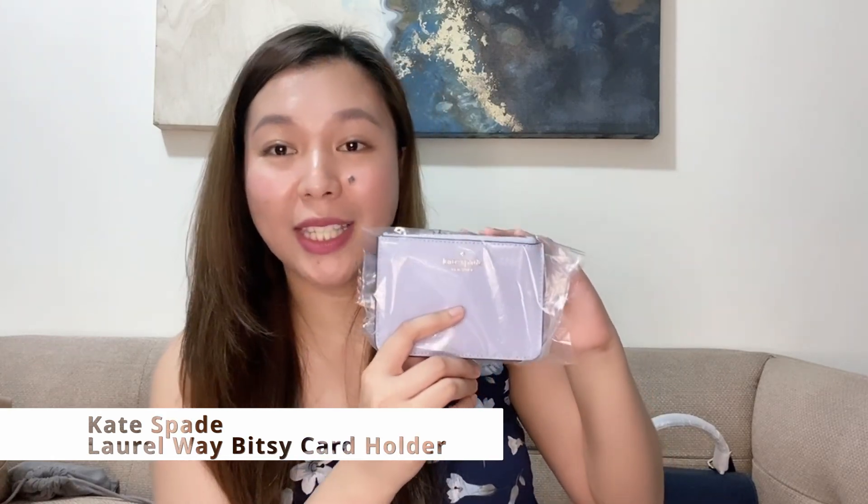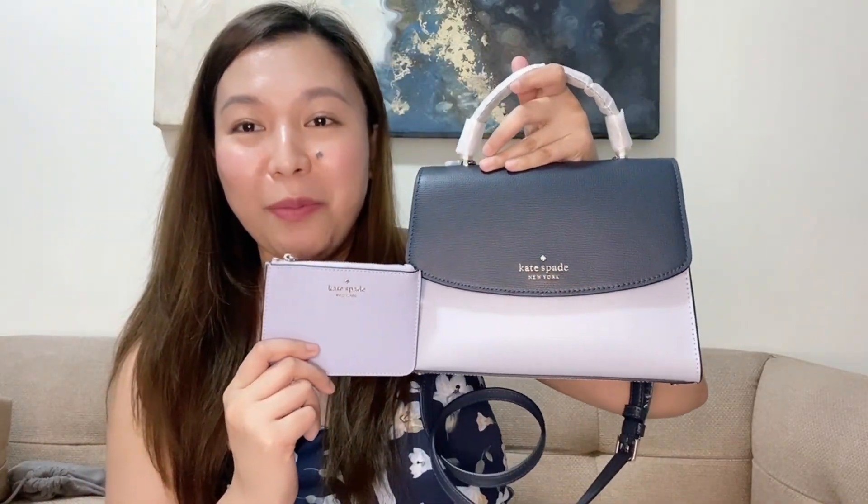Aside from the bag, I also ordered another item from Kate Spade to pair with it — this is the Kate Spade Laurel Way Betsy Card Holder. I saw it on the website and while it's not an official matching set, the colors complement each other so I got it too. This is a card holder — you can put your bills here, not coins. The tag and price are still on it.